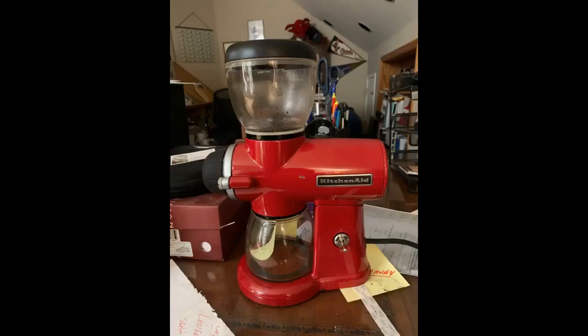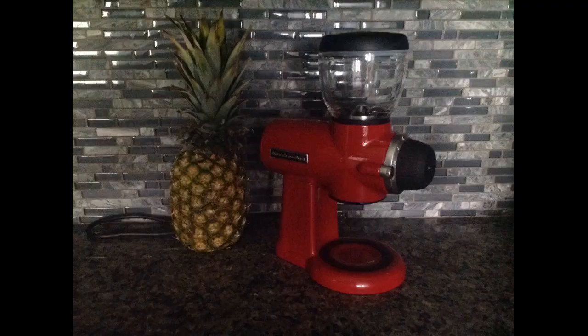I found a great solution to this issue. I found a set of 4 Ball canning jars at my local Walmart — Collection Elite 1 pint jars with lids. They fit perfectly and, with a lid, can be used to store your ground coffee. They are a better size and are more durable than the supplied grind jar.